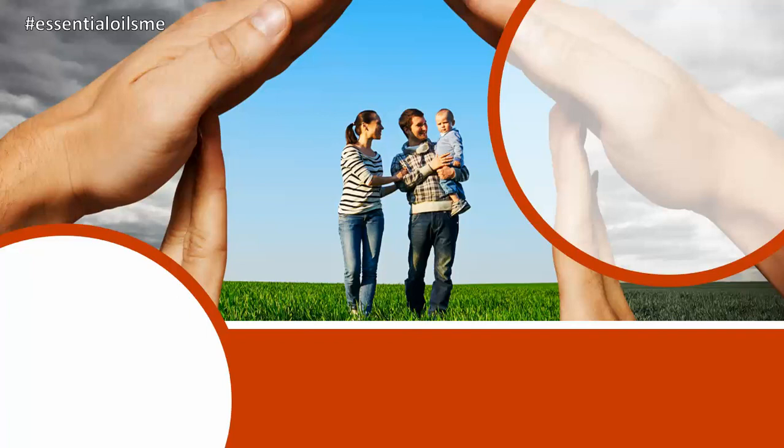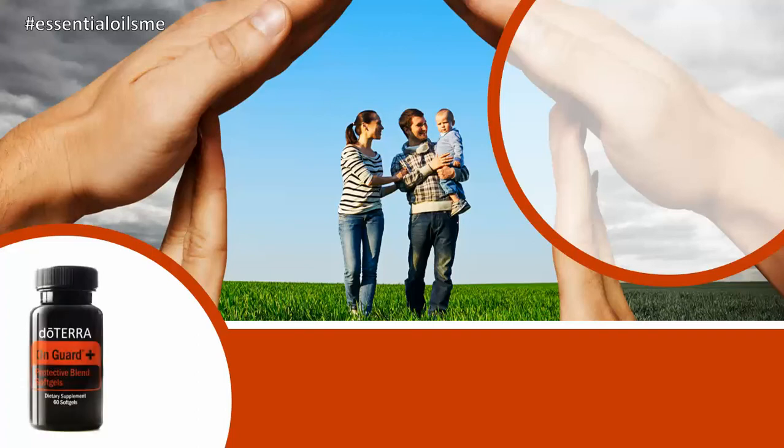This is a blend of several essential oils in a convenient soft gel format that protects the immune system from foreign invaders. Hey, this is Lance McGowan with Essential Oils Me, and today we're going to be talking about doTERRA's OnGuard Plus, also known as the protective blend soft gels.